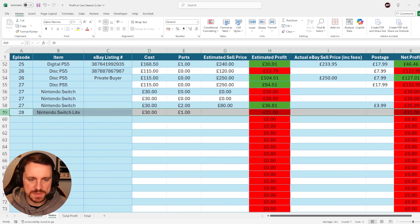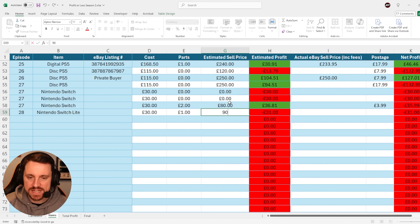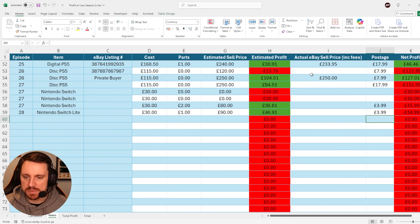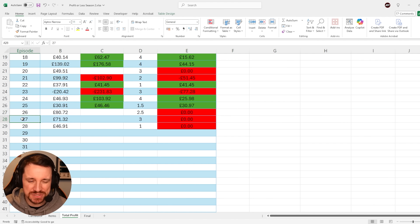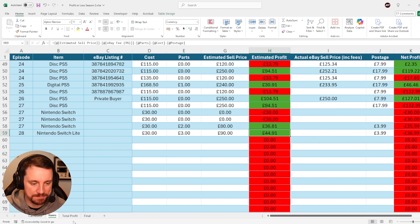Now let's move on to Sally's Spectacular Spreadsheet. Episode number 28, Nintendo Switch Lite — cost was £30. I paid £1 for the charging port and I think I'll be able to get £90 for this Nintendo Switch Lite, which means we make a profit in today's video of £50.90. Oh sorry, with postage that's £46.91. Hours worked — if I'm realistic it took me about an hour to do that work. I actually forgot to add another £2 for the analog sticks replacement, so that's £3 in total. Estimated profit was actually £44.91.